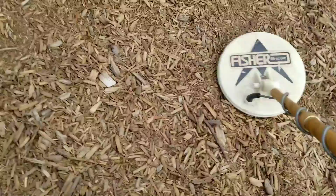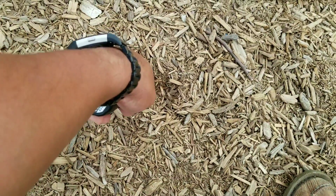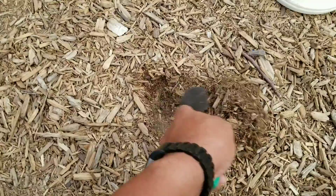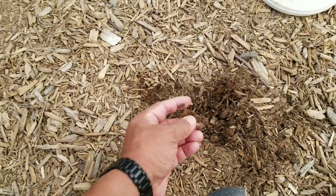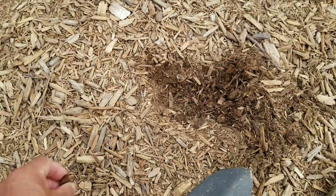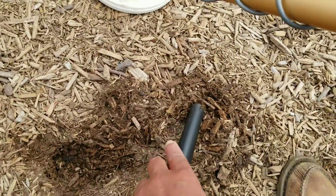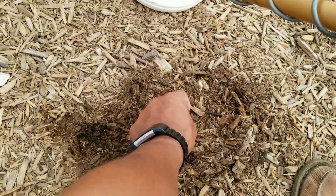Okay, we got another strong hit right around here. Let's pinpoint it — right there. Nothing so far. Is it deep? Keep digging. I think I see something, kind of a metal thing. Dig a little bit more. Better check it. It's over here now. Oh, there it is — looks like a penny. Yeah, it's a penny.